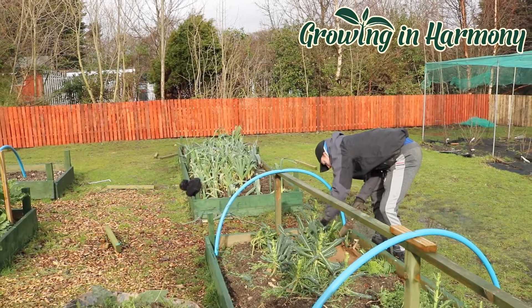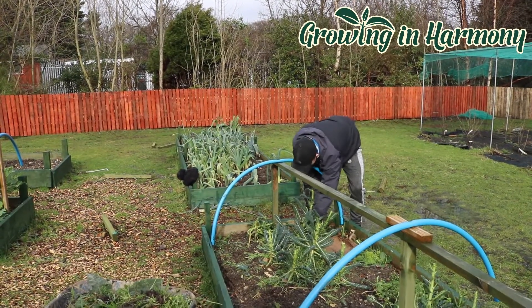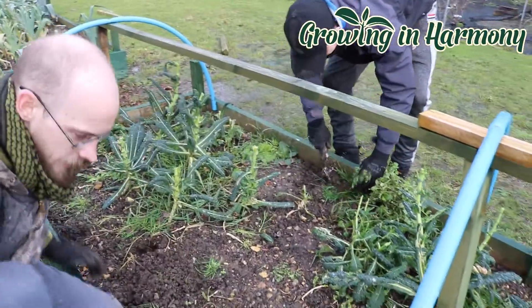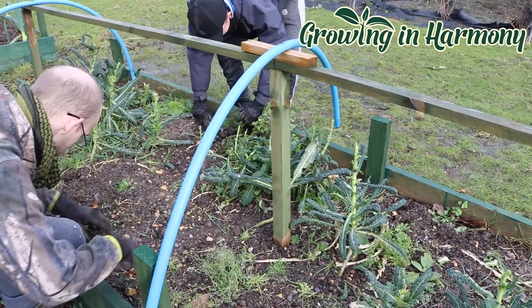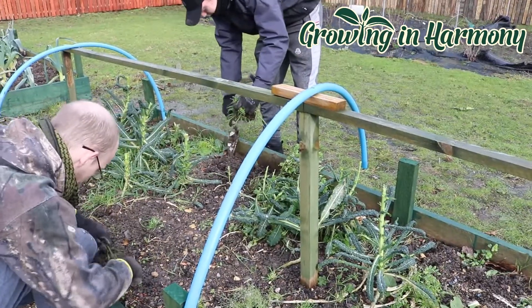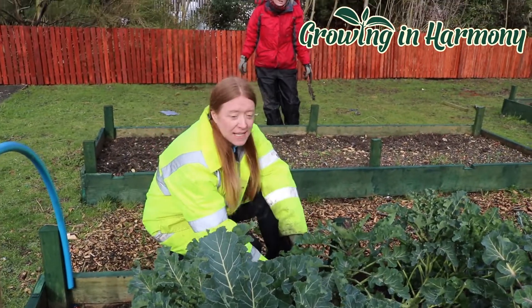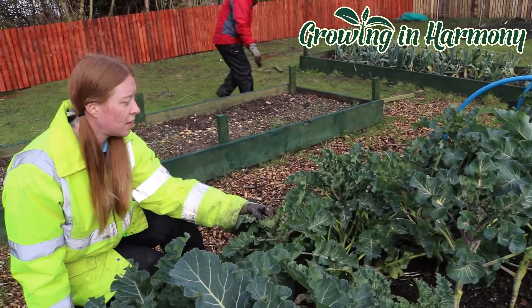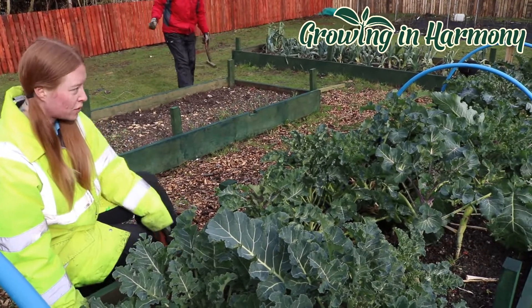If you turn around, you can see this is some of our kale that's left over and cabbages, and Macaulay's just weeding in between so we can see what's in here and what's not. We're looking to feed the plants that are left and pull out the ones that are no longer any use. Today we're mostly de-weeding these beds, preparing them ready for all these lovely vegetables. We've just taken all the weeds out of this bed and we're going to put a net over it just to keep the chickens and other animals out so we can harvest it.